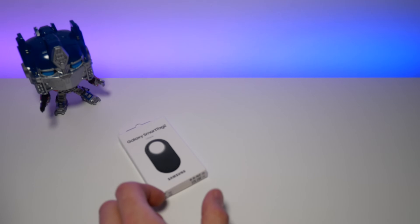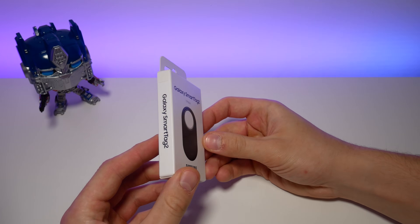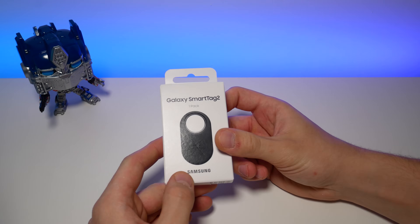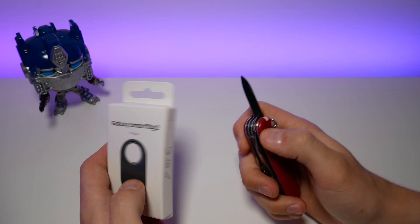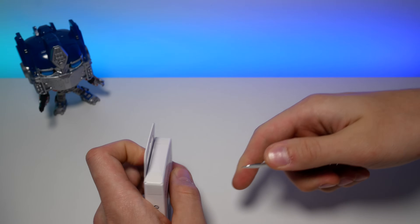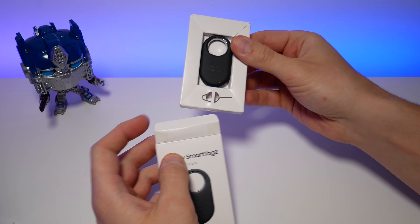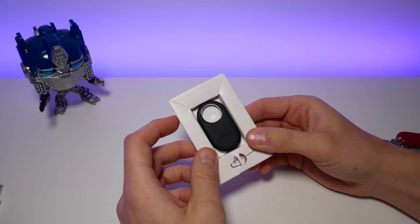What we have here is the recently announced Galaxy SmartTag 2 from Samsung. Today we will have more of an ASMR approach as my voice is still recovering. This is the second generation of Samsung's attempt at a Bluetooth SmartTag. The first generation came out all the way back in 2021, with a refreshed Plus version shortly after.